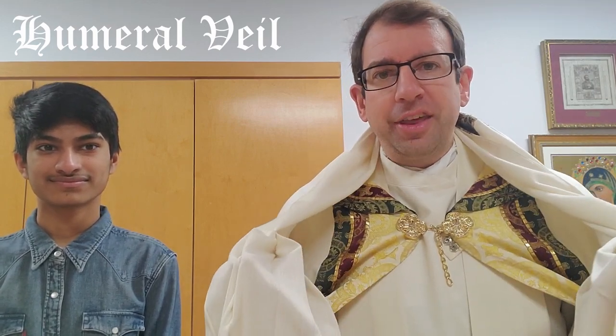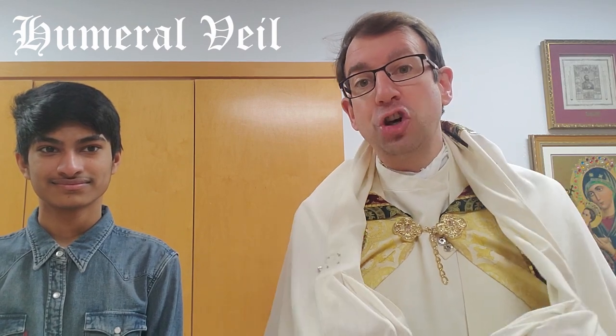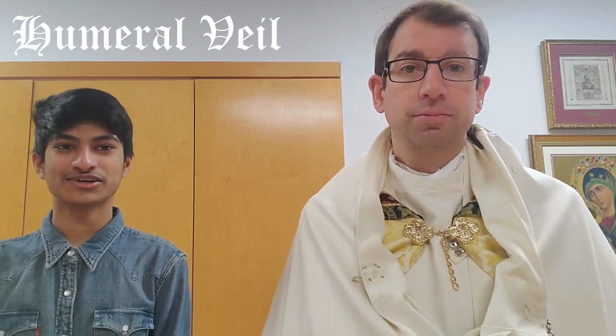Now where on the liturgical clothing is the humeral veil worn? It is worn over the coat. Thank you.